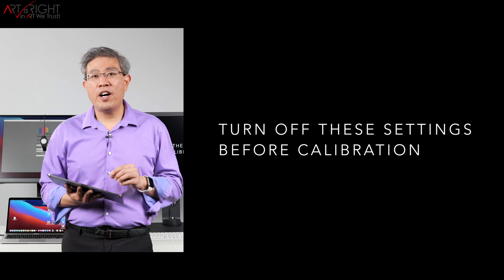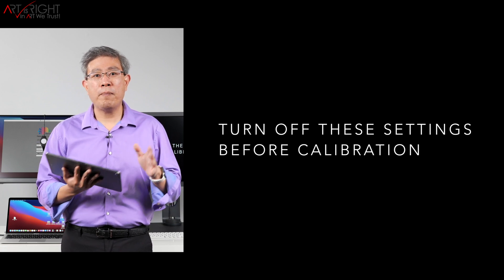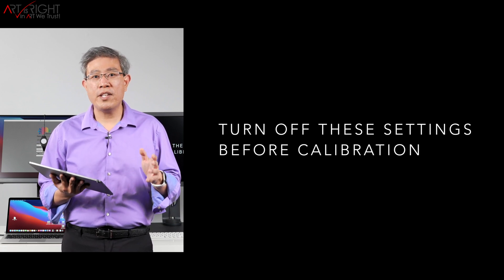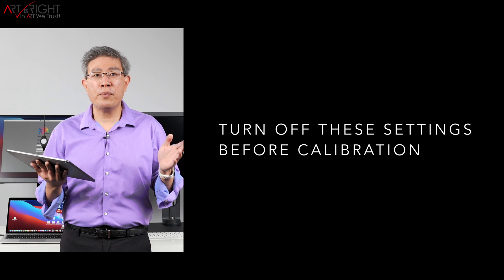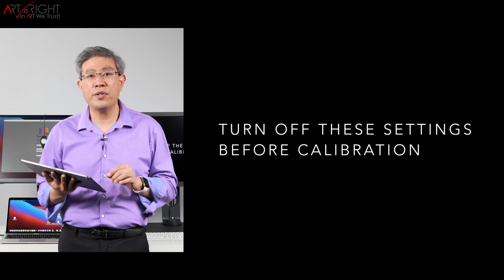There are settings that you need to turn off on your display — whether you have a desktop, laptop, Mac, or PC — before you start the calibration process. I will leave a link to those videos in the description below, so before you start the calibration process, definitely turn all those settings off.